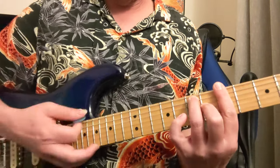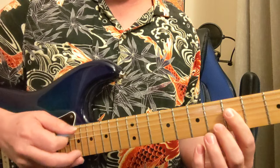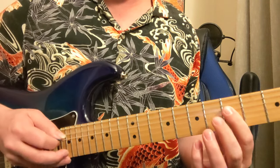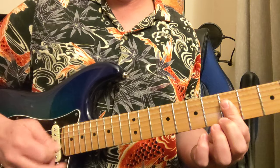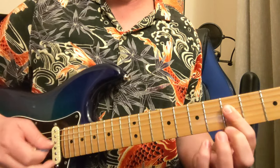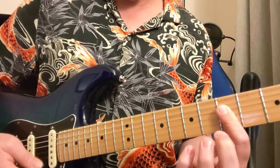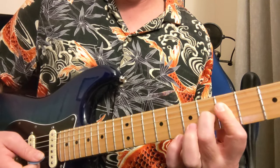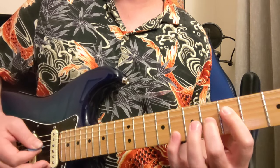So this first thing is going to be part of an A7 chord on the fifth fret. We're going to play that A on the open fifth string, and we're going to use the first finger to get the D string, G, and B on the fifth fret. We kind of want to mute that bottom one — get that little angle going. Then we're going to hammer in to the sixth fret of the third string. That's that first thing.